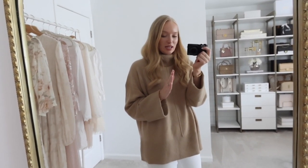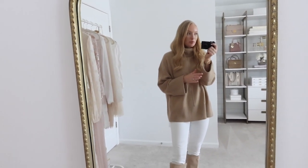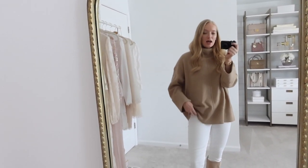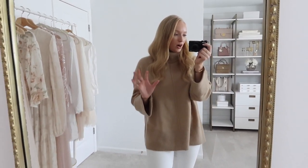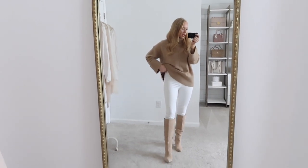I wear a medium in almost everything at Spanx and they fit perfectly. Especially with white jeans, if you're in between sizes, I definitely recommend sizing up because I feel like they're more flattering. I'm so glad Spanx made these this year because these are by far the best white jean I have tried.